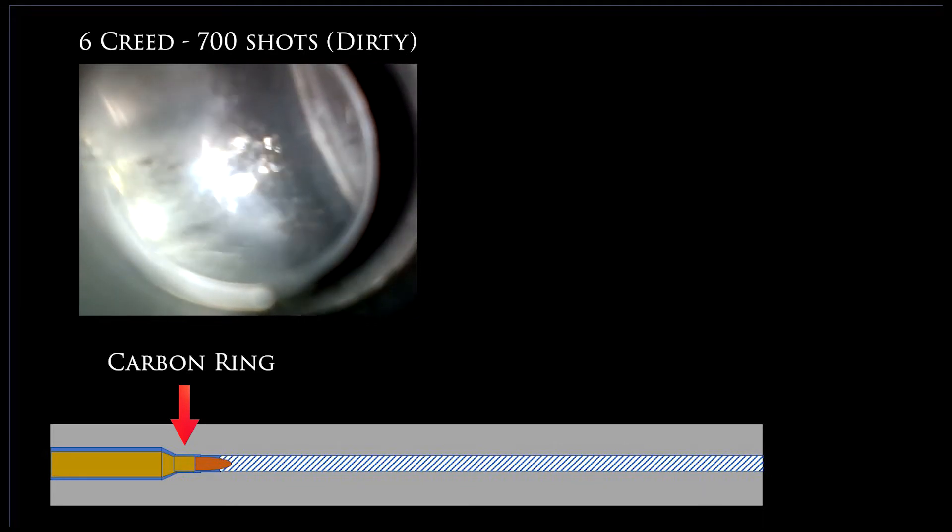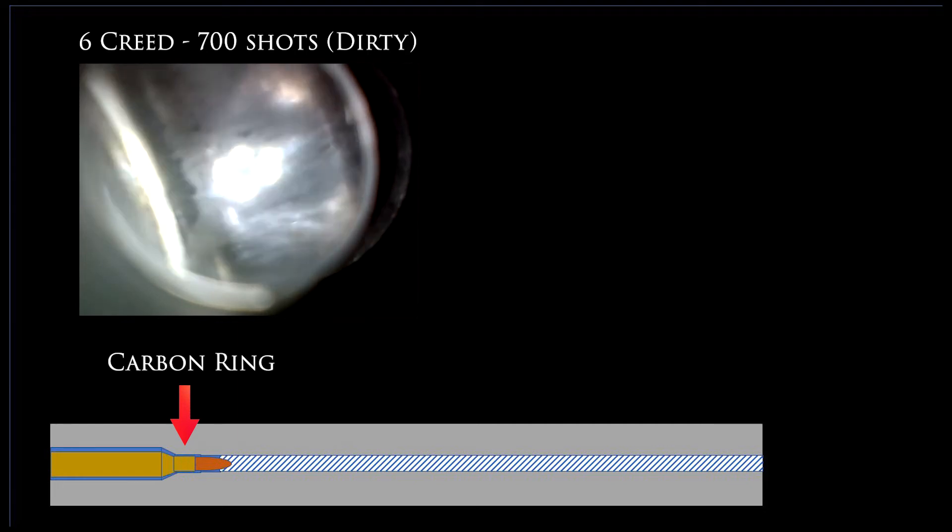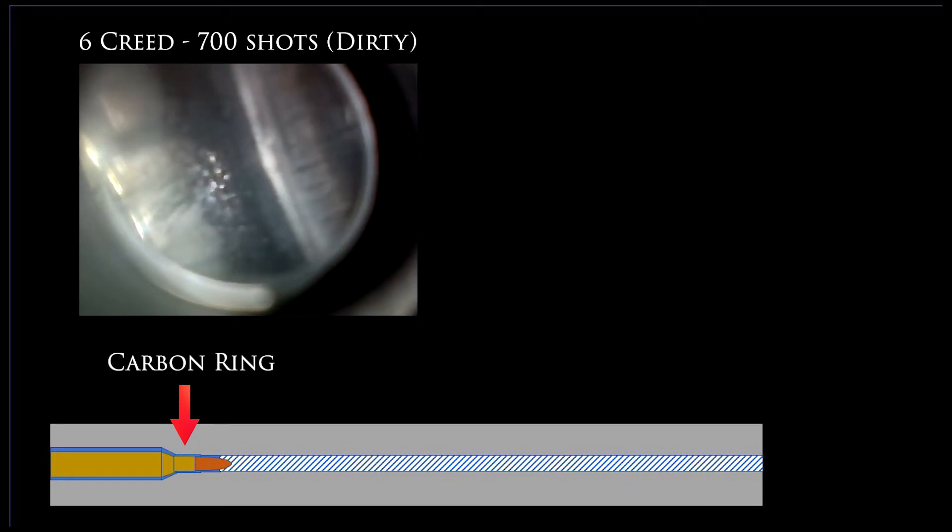Apologies in advance that this first video isn't super focused — the rest of them are much better. Aside from cleaning it each time after the first two shots and then after the first three-shot group, I haven't even looked in this 6 Creedmoor barrel, let alone cleaned it. The first thing to note is the carbon ring here. A lot of people, when they think of a carbon ring, think of a heavy buildup of carbon forming a thick ring of soot that's kind of compressing your rounds — I have never seen that in my guns. From my experience, it's really just a little bit of carbon fouling stuck to where the neck of the brass fits into the chamber. I'll typically clean that out with some Hoppe's No. 9 and a brass brush.